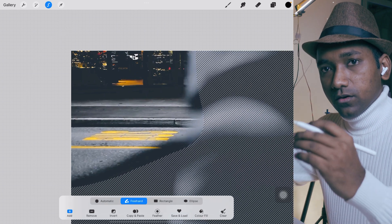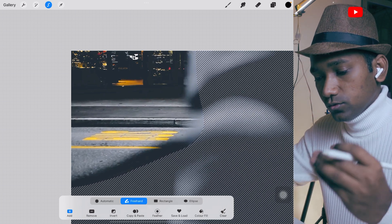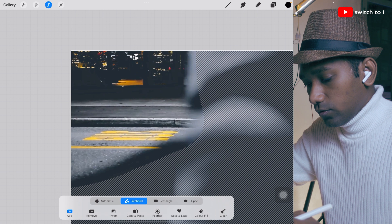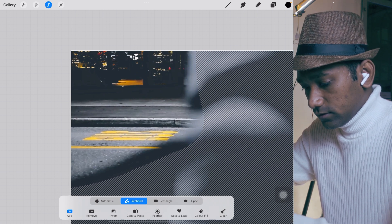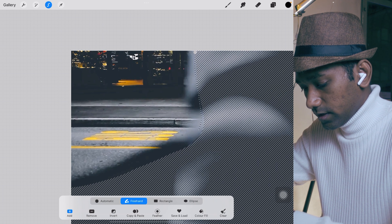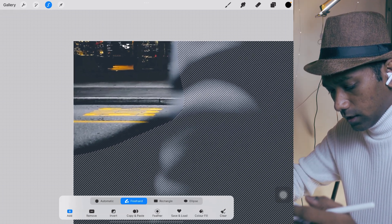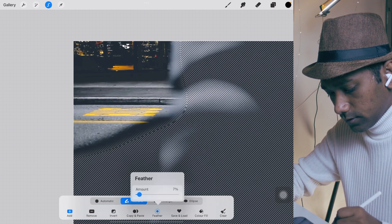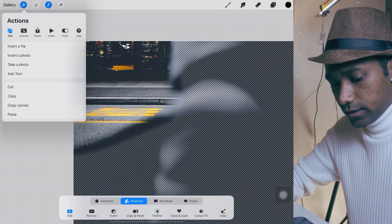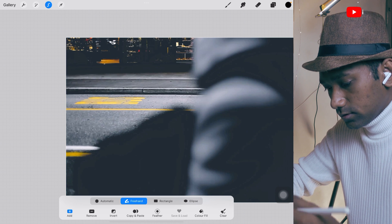One pro tip: when you do masking using the selection tool, always leave a little space around the subject — like I have left here, see this. Then use the feather tool. Five percent feather will be enough. Again cut it, then move ahead.